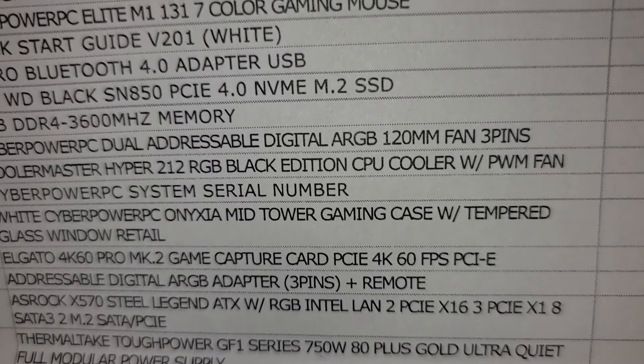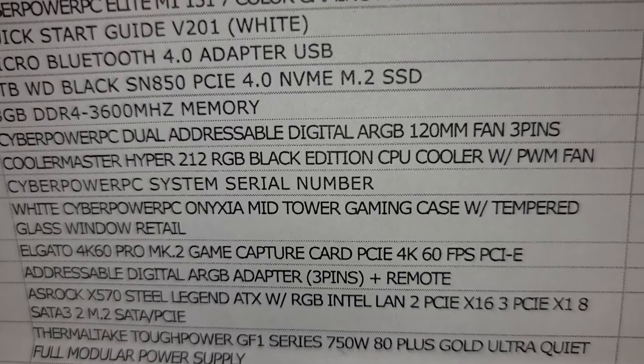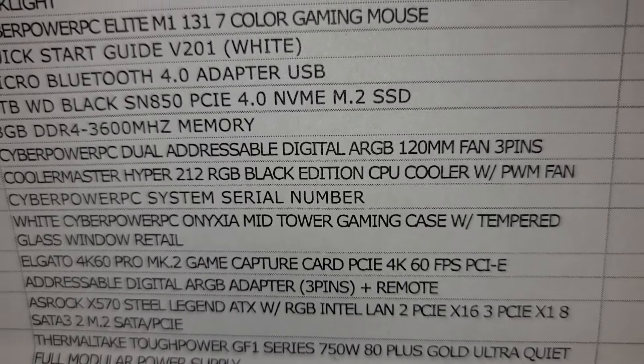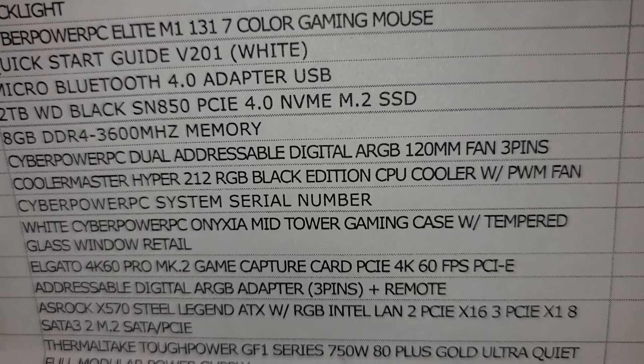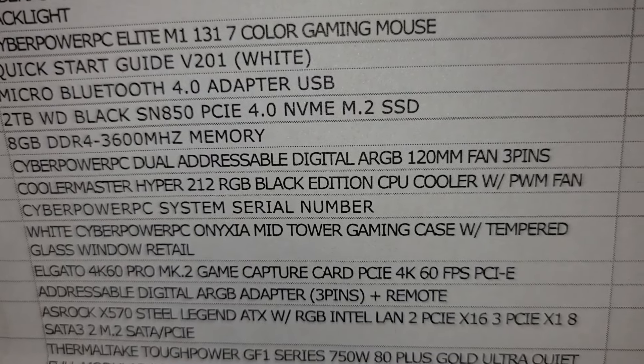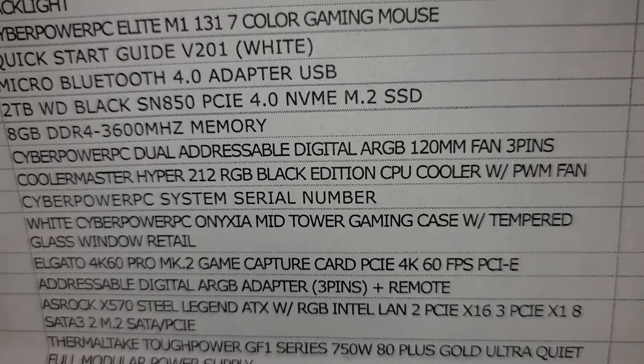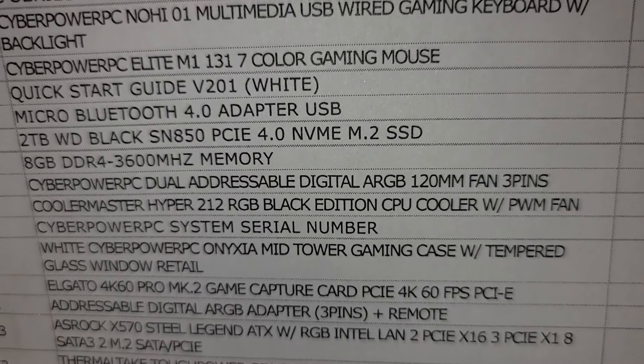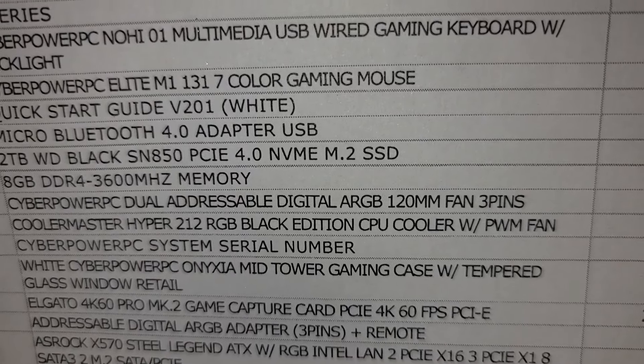It's the white CyberPower PC tower — white and black — and what I like about it is it matches my next-gen consoles. I'm not going to be changing the plates on the PlayStation 5 or doing anything to the Series X, so it matches both those consoles, which is great.